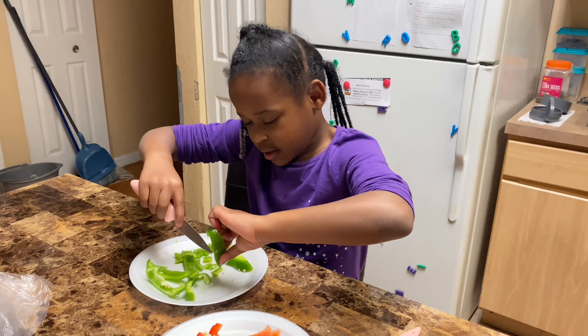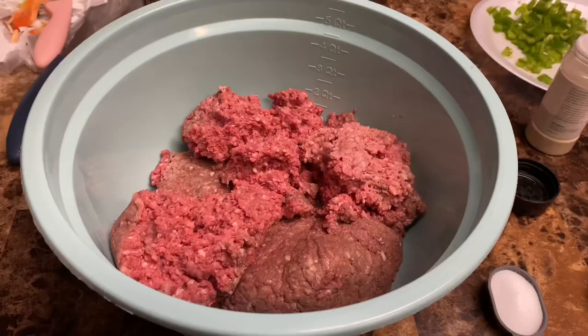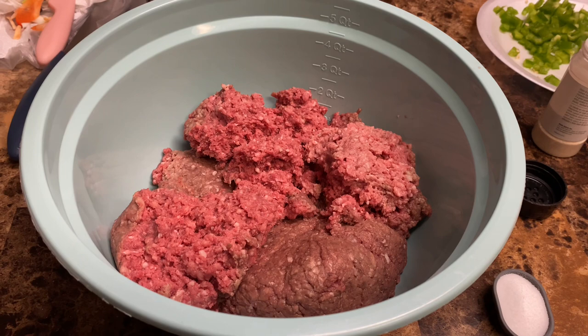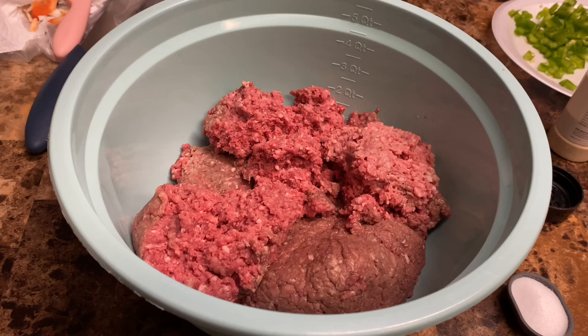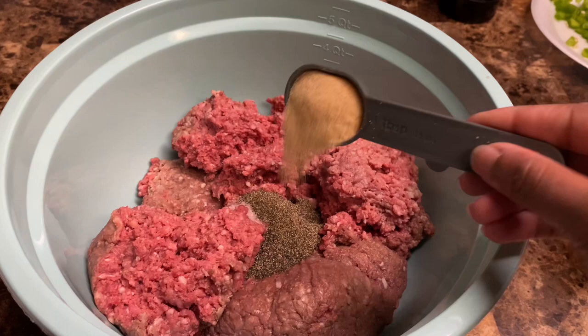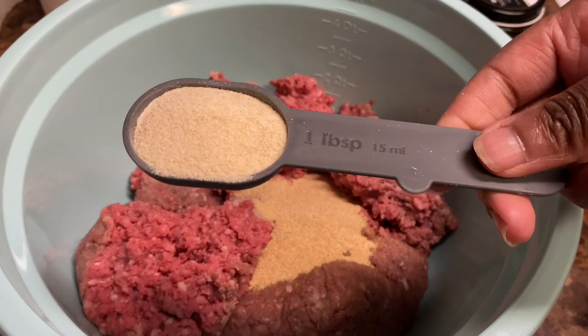Joy is going to help me cut up the green and red bell peppers. We're going to start adding our seasonings to the ground beef. We're going to add one tablespoon of salt, one tablespoon of black pepper, two tablespoons of garlic powder, two tablespoons of onion powder, and one tablespoon of beef bouillon.